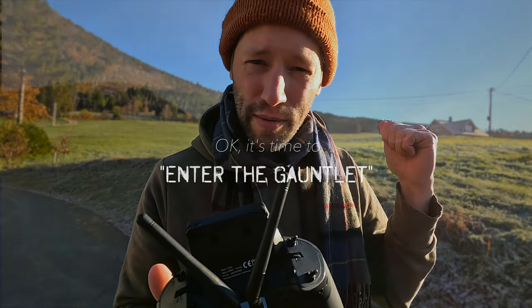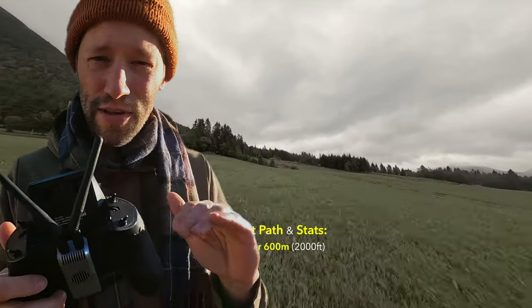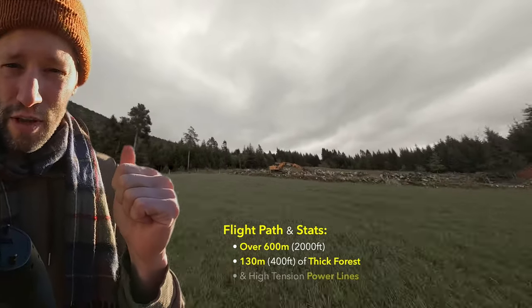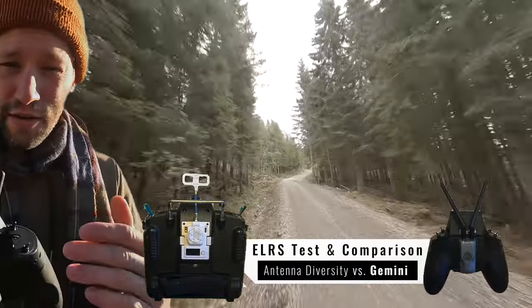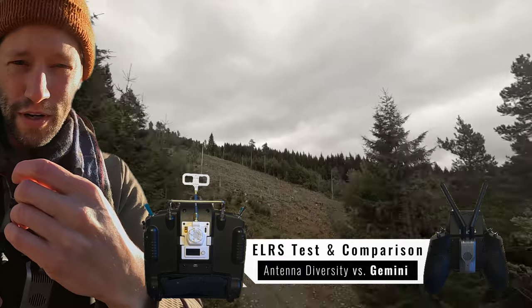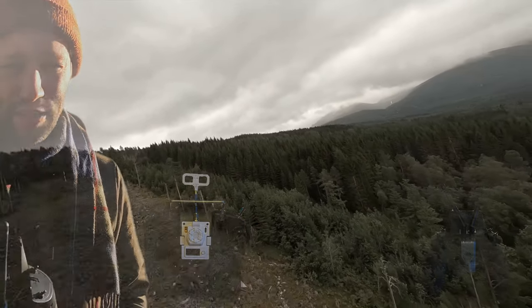And that's what we're going to test today. We're going to be flying up through the gauntlet trail to see exactly how the system performs as we go through that really, really thick death penetration run. And we'll compare it to my previous test using just my normal one antenna, one transmitter Beta FPV transmitter.